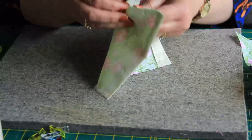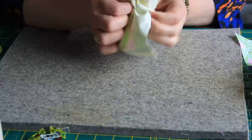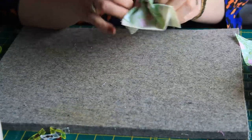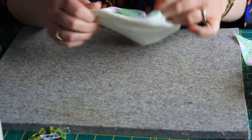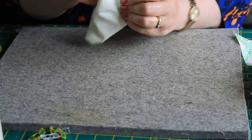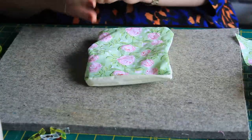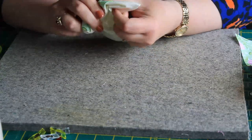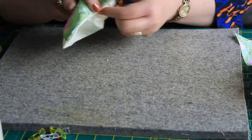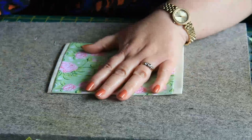Now we need to turn this in the right way. Make sure you get your points in the corners nice and straight out. Always make sure you don't use something too sharp because it will go through and ruin your work. We have our opening, and I'm going to just turn it in and give it all a little press.